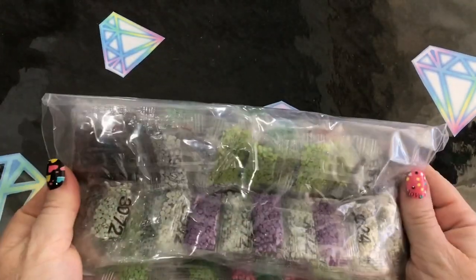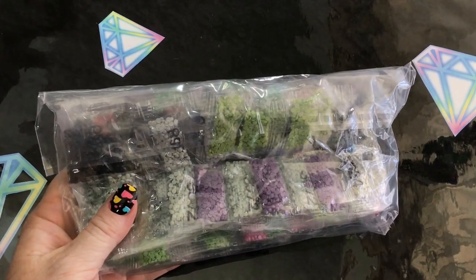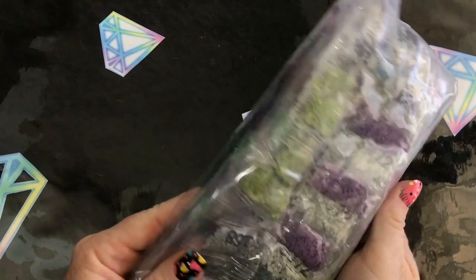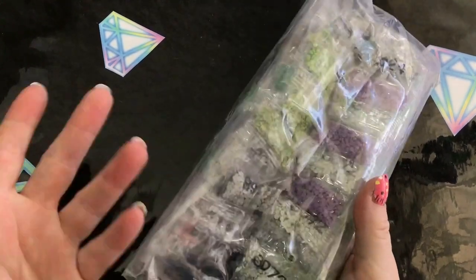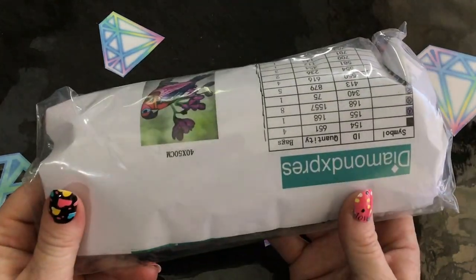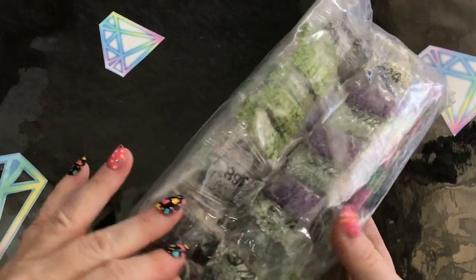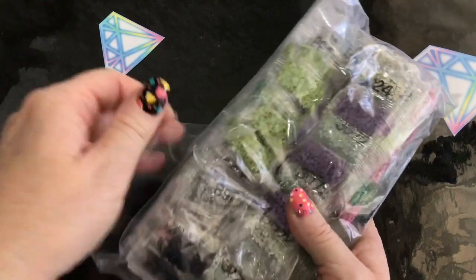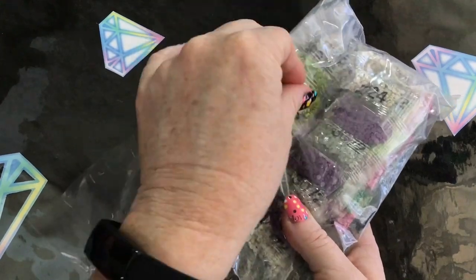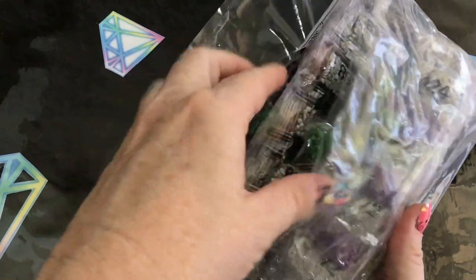My camera sometimes does weird stuff when I try to focus — does this really close up thing. I can't tell if it's doing that on the recording, but apparently it doesn't. So here are my drills — really nice thick plastic, good quality packaging in that regard. You know your drills are going to stay together.